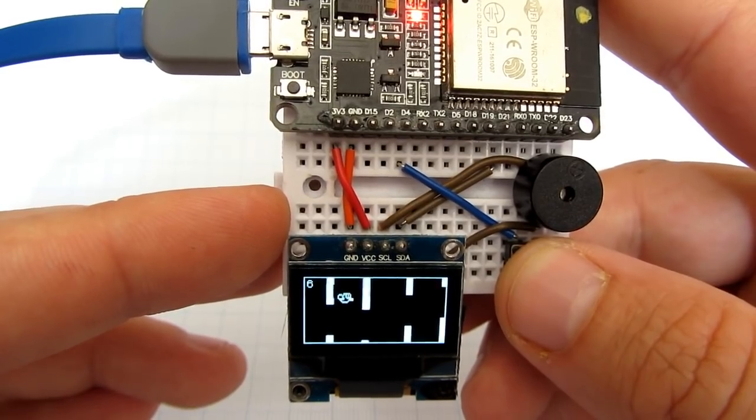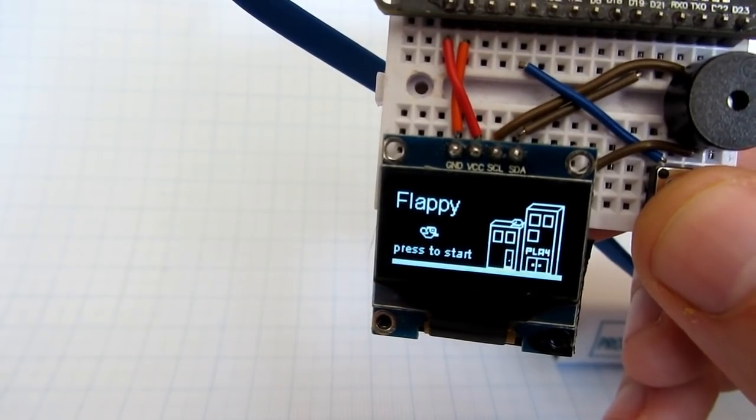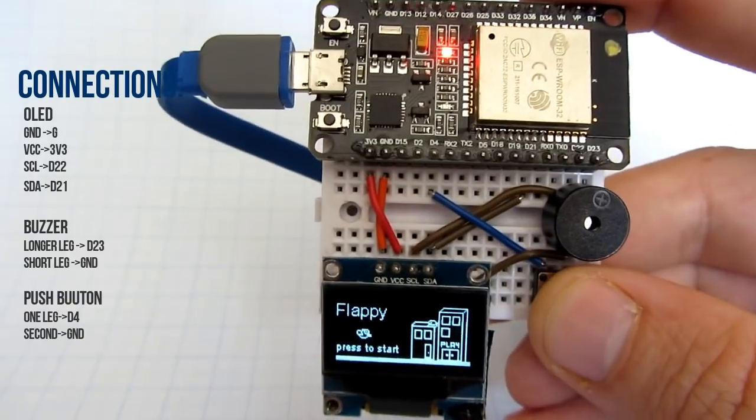The game seems easy but it is not that easy. It is very simple but also very fun — kids love it. Upload the code to your board and have fun.